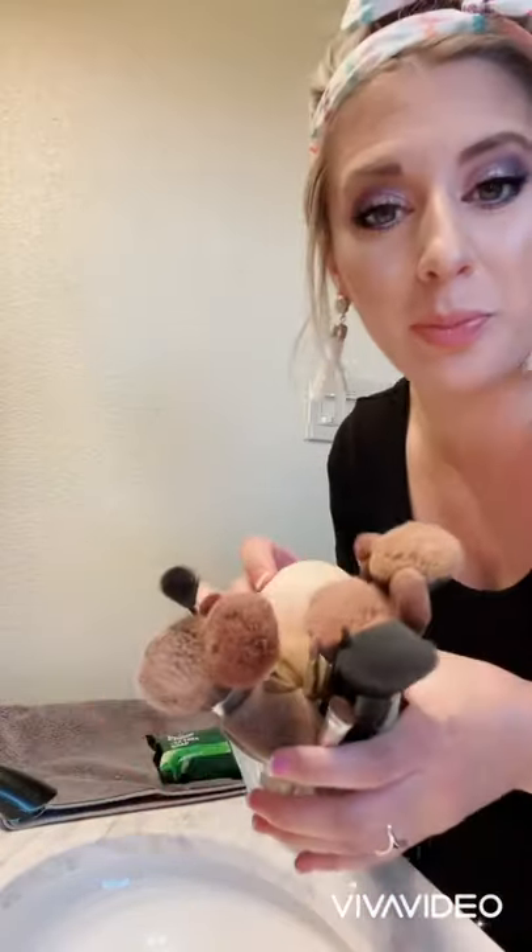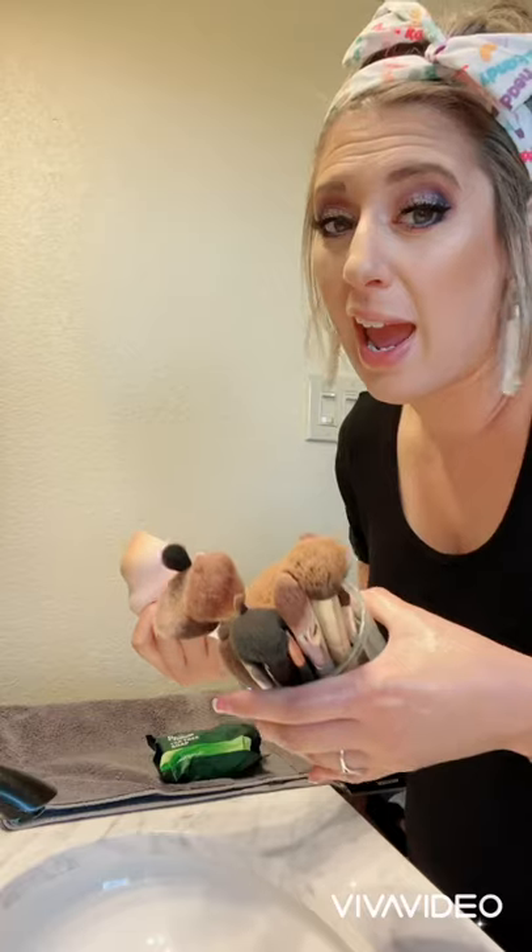All right, you guys. So I'm going to wash my makeup brushes — it is time, it is way past time. These are the brushes I use every day, I use my sponge, and it's really, really important to wash your brushes.